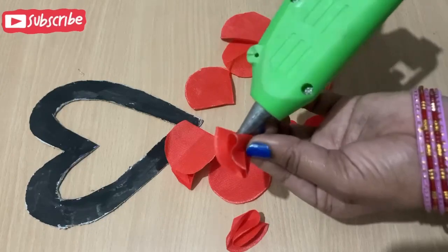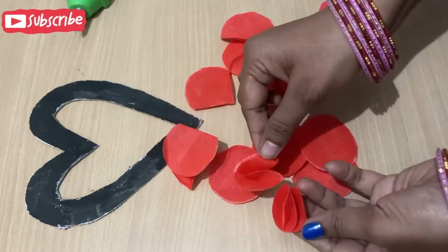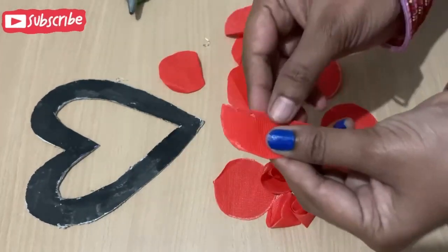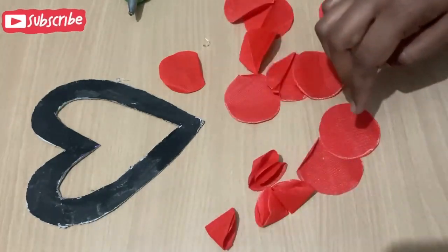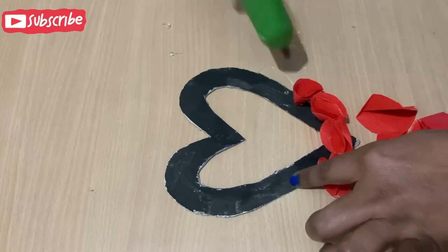Now I will make a beautiful flower. Look at this — it is very easy to make. It will change the structure and it will look like a flower. I have made a beautiful flower.